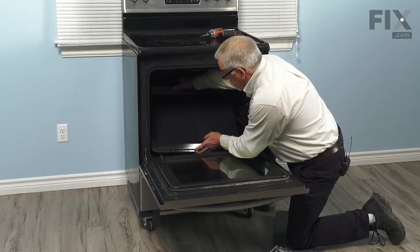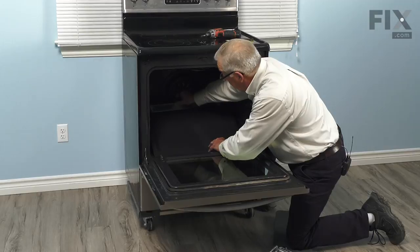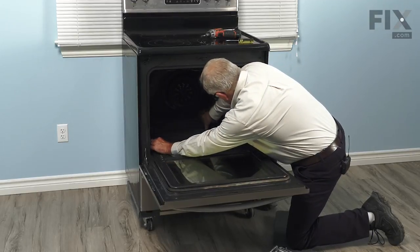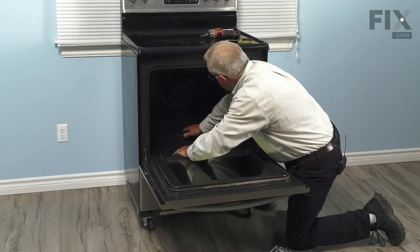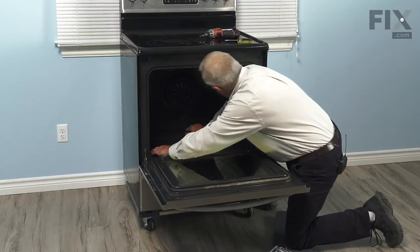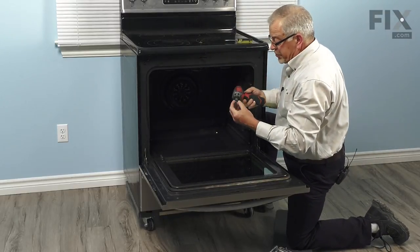Again, we'll tilt the back and tuck the front edge in under the lip of that oven liner. Lower it down into place, and then reinstall the screws.